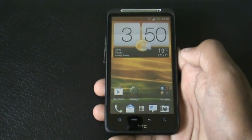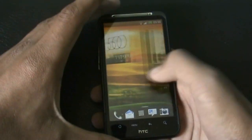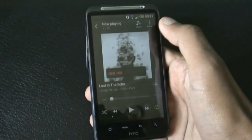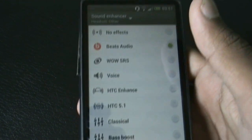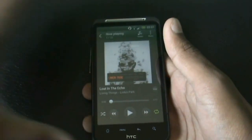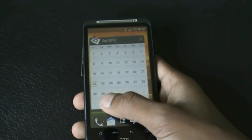In this ROM you get Beats Audio and STC 5.1 surround sound. To enable it you must plug in your earphones first. Beats Audio and STC 5.1 surround sound really helps to improve the sound quality of this ROM, and that's a very useful feature.